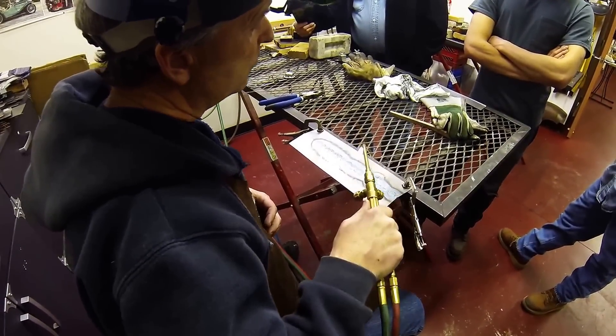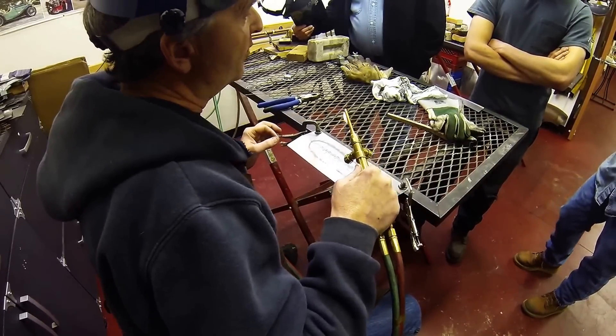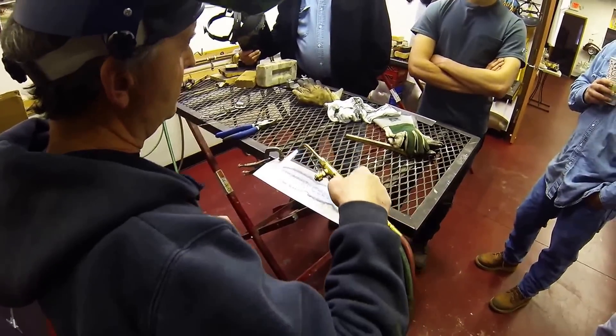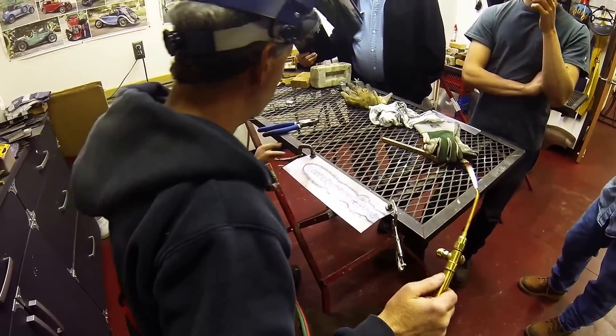Once I have the molten puddle on one side, I'll push the puddle. That's why you have a leading angle — you want to push in the direction you're going. You'll notice it gets sucked right up into the joint.